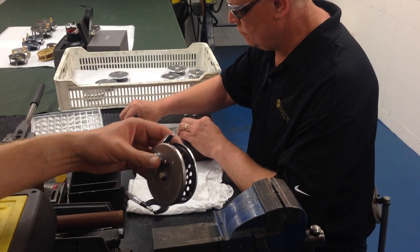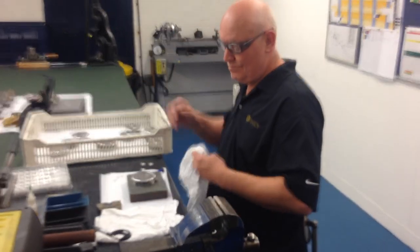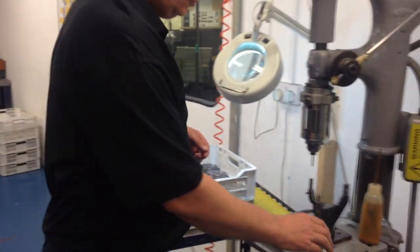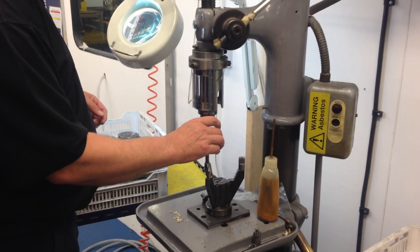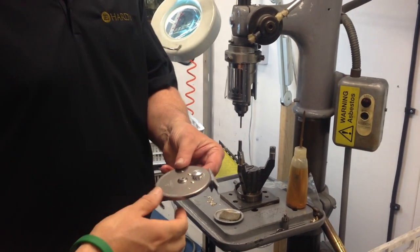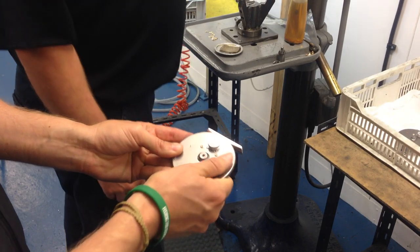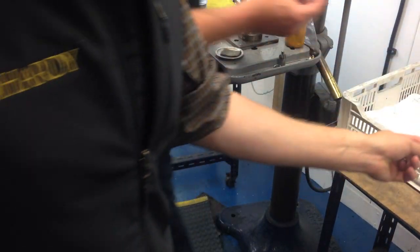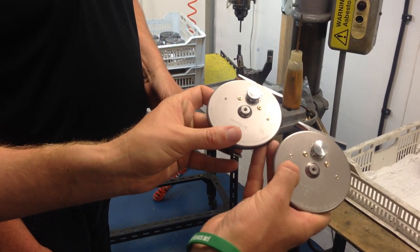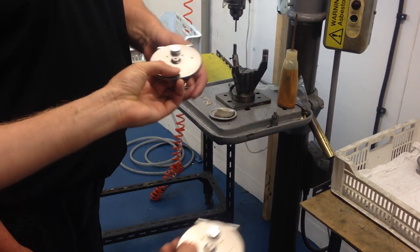There's one more process to show: Peter is going to demonstrate how we burnish the back of the rivets to secure them into the frame. Here is the finished burnished effect, and here is one that hasn't been burnished yet — so you can see the difference between the two finishes on the rivets.